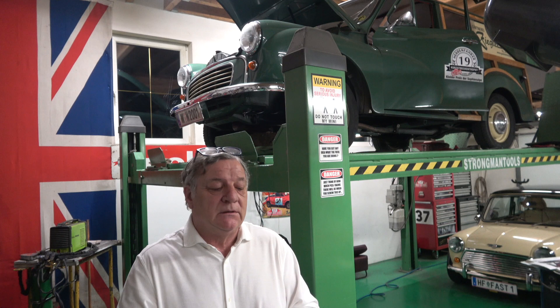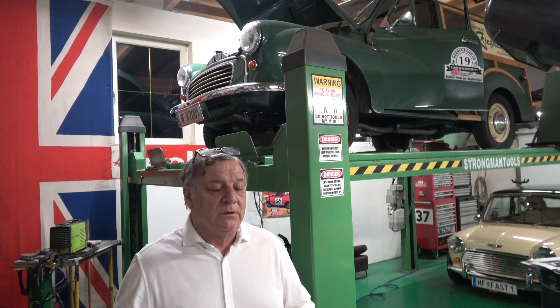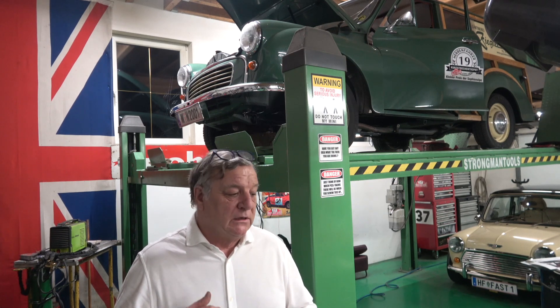In my XK150, I have a Tremac T5 box with the original XK150 bell housing, but you have to put a spacer between the gearbox and the bell housing. I'm doing this intro before we start tomorrow morning on the car, just to show you a few things. The owner of the car, Bernard, is a good friend of mine. He's been speaking to somebody who did this conversion - done it in a slightly different way.